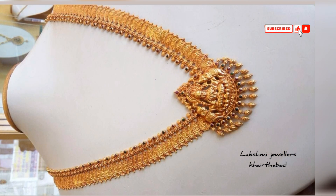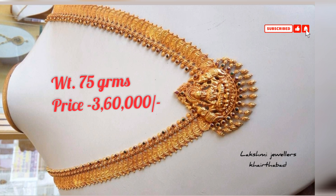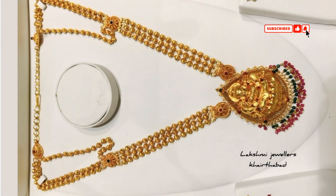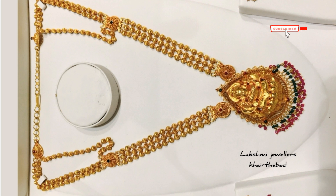I show you a lot of designs for customers. So that's all for today — like, share, and don't forget to subscribe to my channel. Take care and bye.